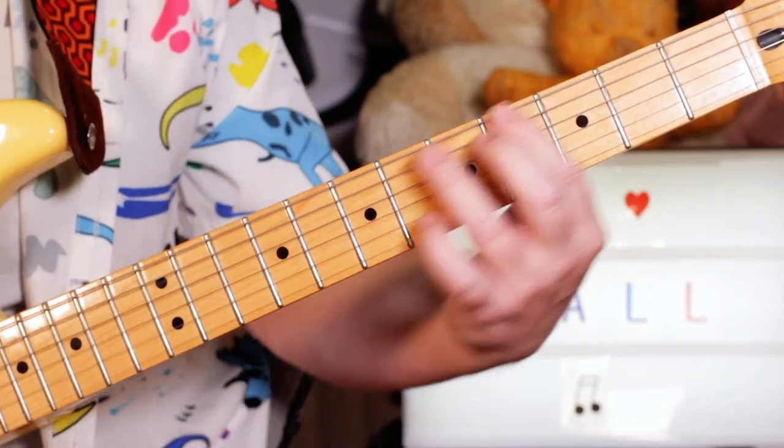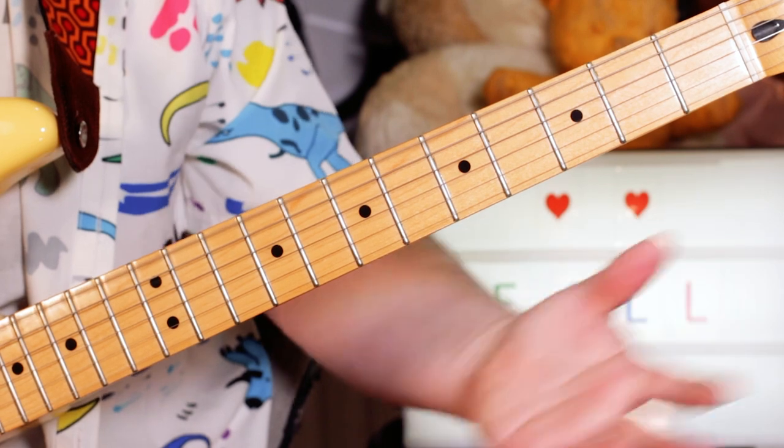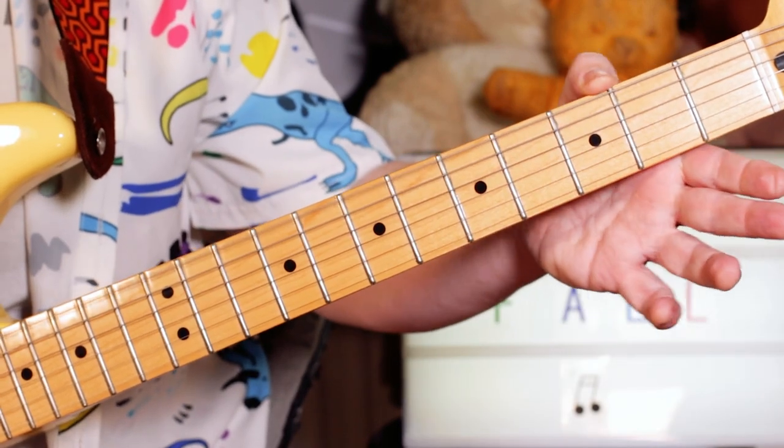Just playing a B7 to A7, G. Back to that riff a couple of times.